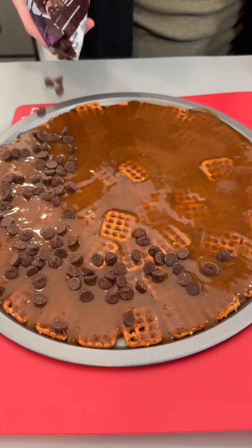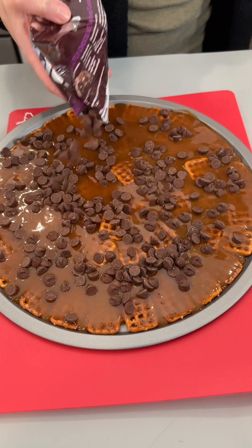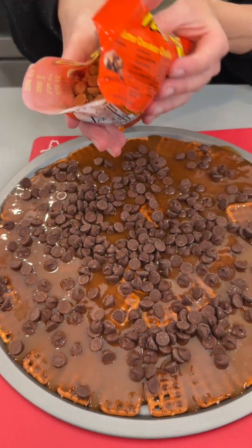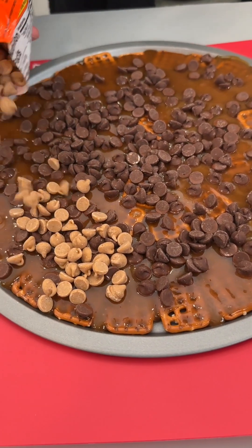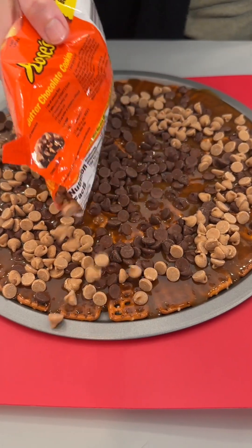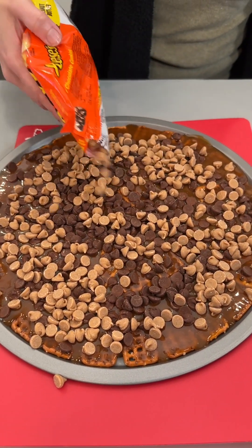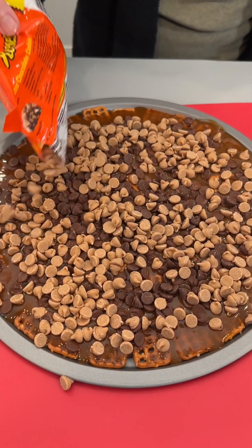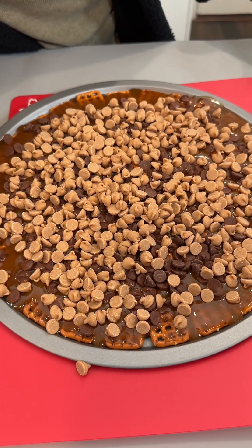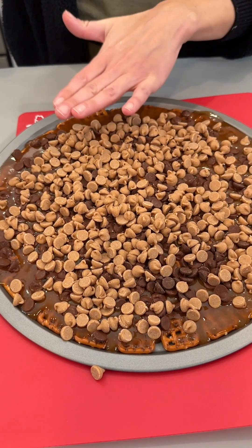We have some Hershey's milk chocolate chips. We're just going to sprinkle these right on top of our hot candy. We have some Reese's peanut butter chips we're going to sprinkle on top as well. This is a sweet and salty dessert. You can use any flavor combo you want — I'm going for chocolate chip peanut butter. I'm using the entire bag of peanut butter chocolate chips.